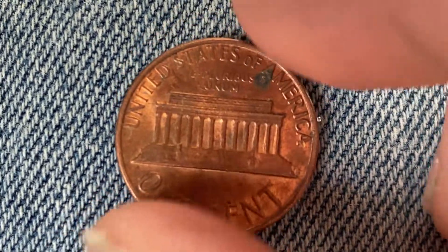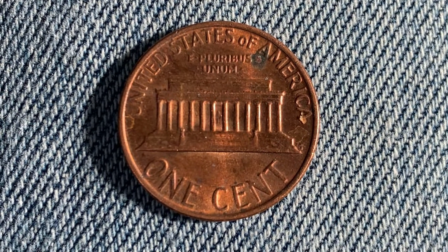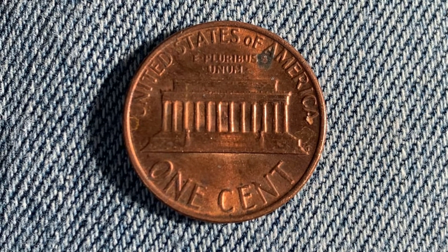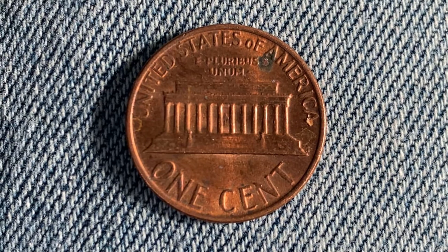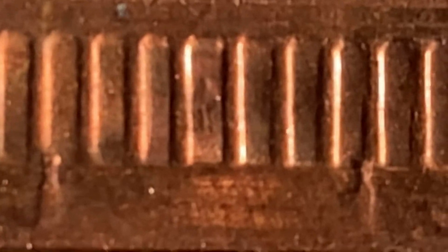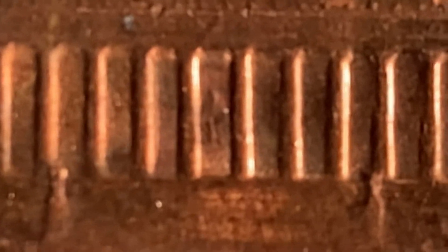Now let's flip the coin over and take a look at the reverse — the back of the coin, or simply tails. We see UNITED STATES OF AMERICA, E PLURIBUS UNUM, and ONE CENT, which is the coin's face value. This coin will never drop below the face value of one cent. In the very center of the coin you can see Abraham Lincoln's statue at the very center of the Lincoln Memorial.